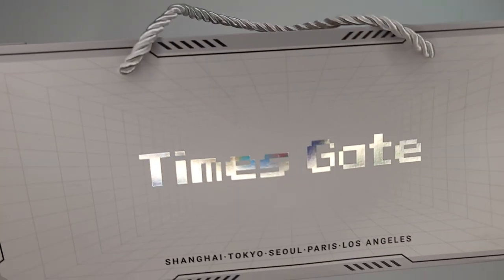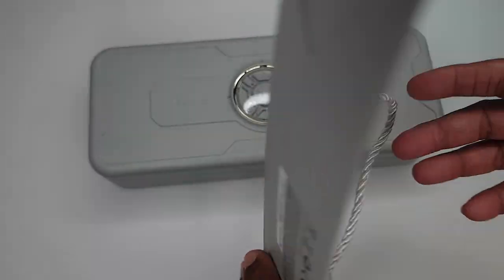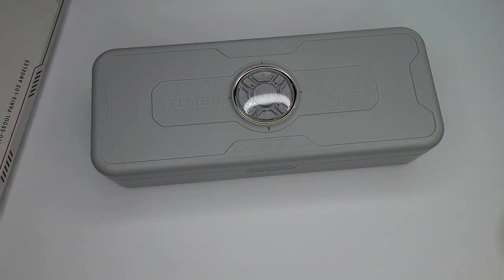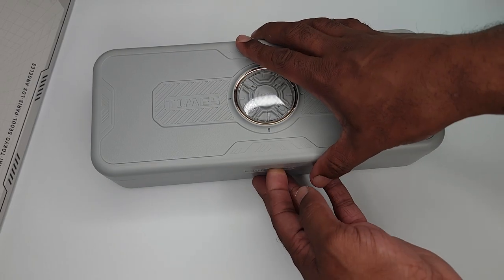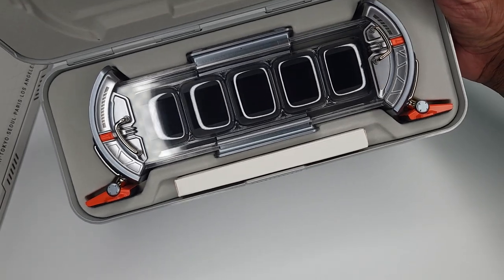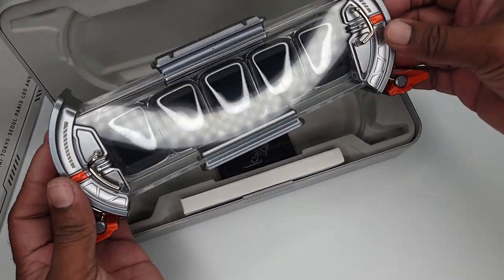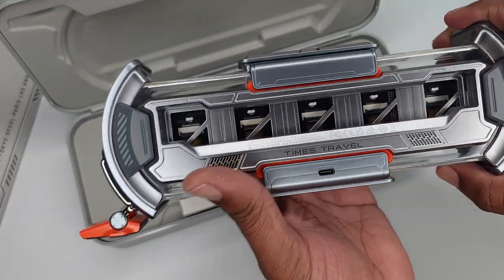When I got it, it came inside this bag — a little tote bag, which is really cool. It fits the theme of the item. It's like a desk candy. Pretty cool looking. Sci-fi. Cyberpunk looking.